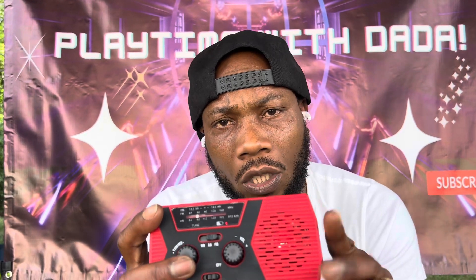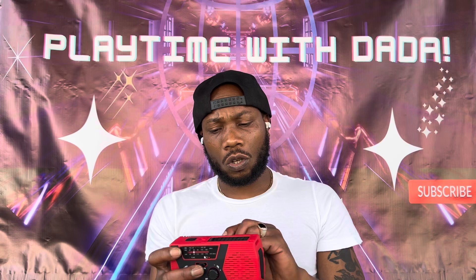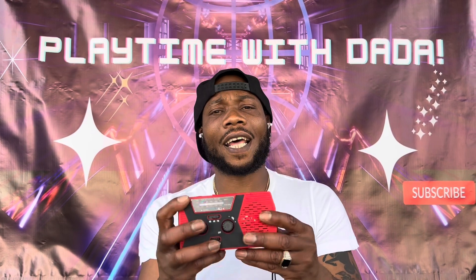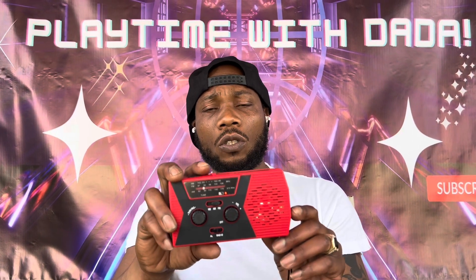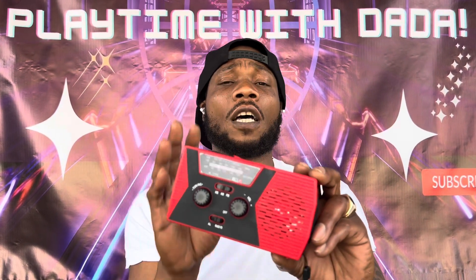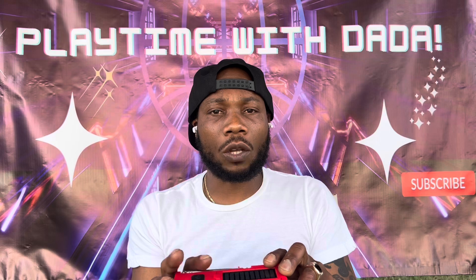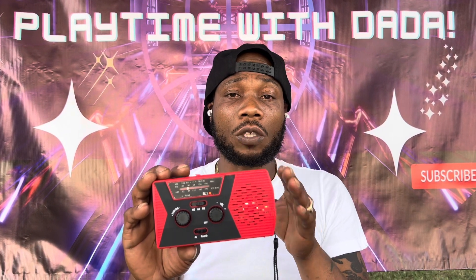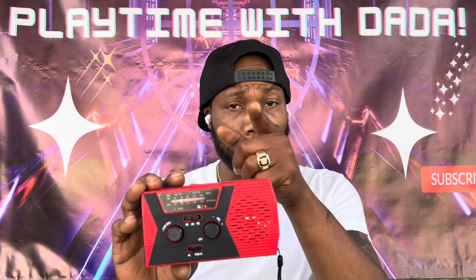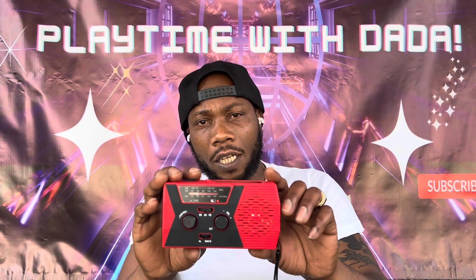This radio could also be used as a charging port for whatever you need charged. I would recommend having something like this in your personal arsenal because you never know what type of situation you might get yourself in. It's also water resistant — not fully waterproof, just putting that out there so you don't drop it in water. Overall, a good survival emergency multifunctional tactical radio — I would recommend it. Like and subscribe, until next time.